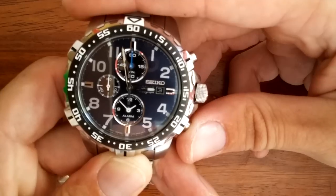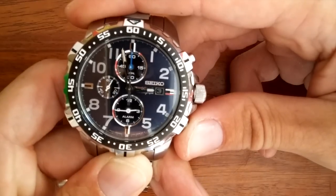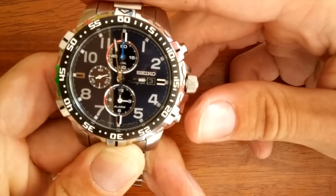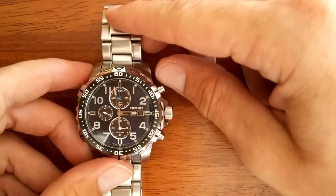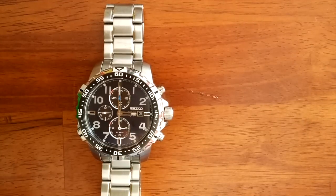I'll show you how it sounds when the alarm goes off, and also how it sounds when it goes off with the chronograph feature activated. If you watch the main second hand, the alarm will start at the 30 second mark.